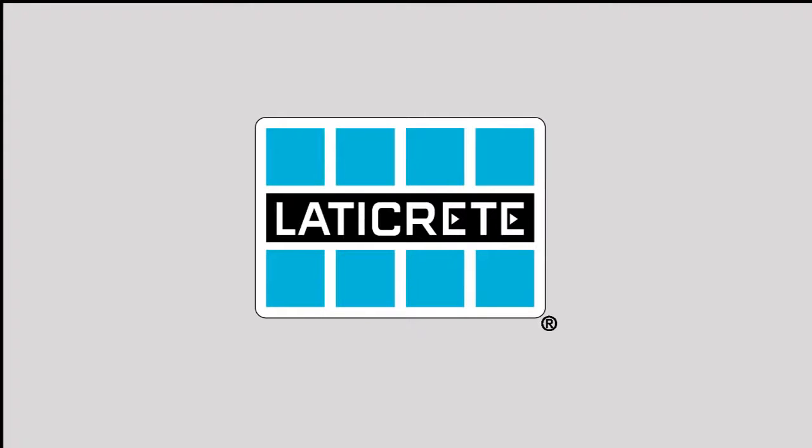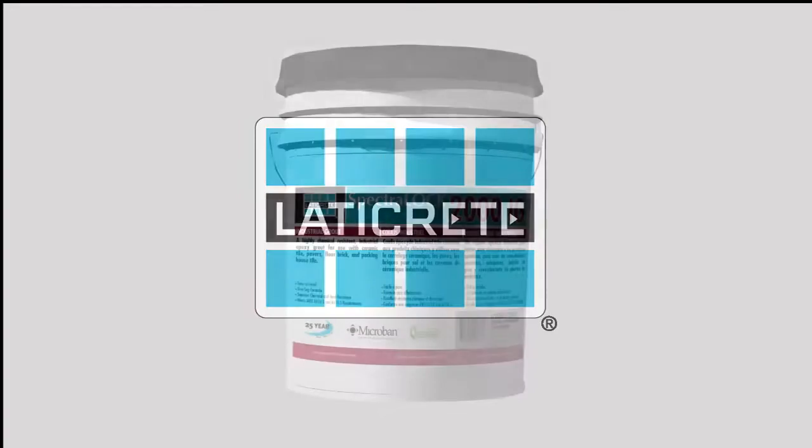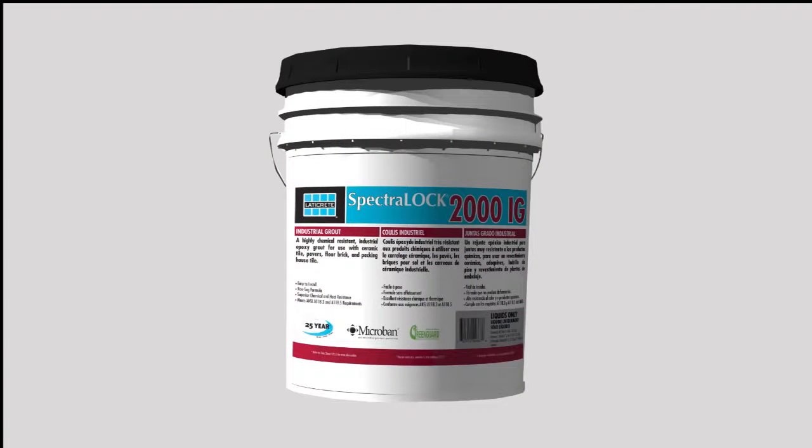How to Install Laticrete Spectralock 2000IG Grout. Laticrete Spectralock 2000IG is a highly chemical resistant industrial grade epoxy grout for ceramic tile, pavers, floor brick, packing house tile, and stone.